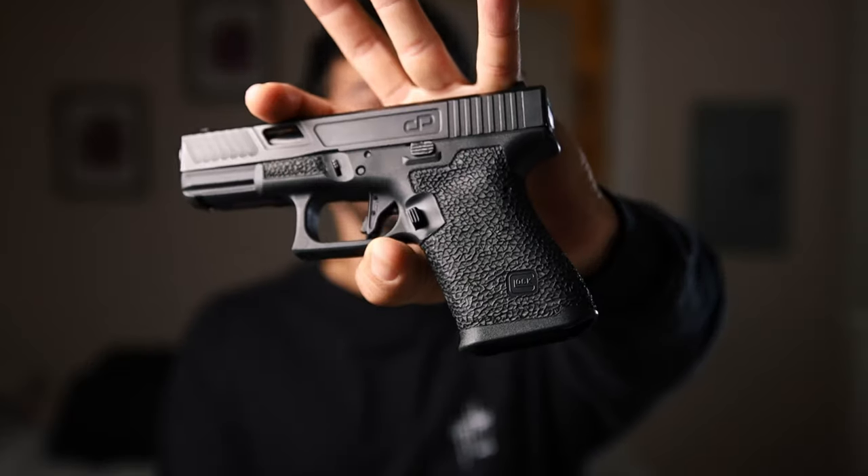Would I recommend this? Hell yes. I highly recommend trying a stipple job — it doesn't matter who does it, but make sure you do your research and get a good company so you don't end up with a bad result. These modifications are really practical, especially the magazine release scallop — it makes magazine reloads super easy and fast. For Glock Generation 1 through 3 owners especially, you don't have to break your grip as much to hit that magazine release.